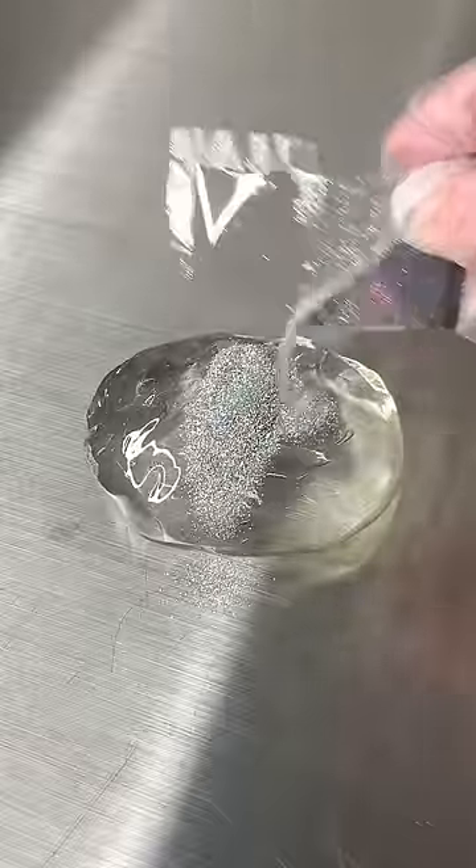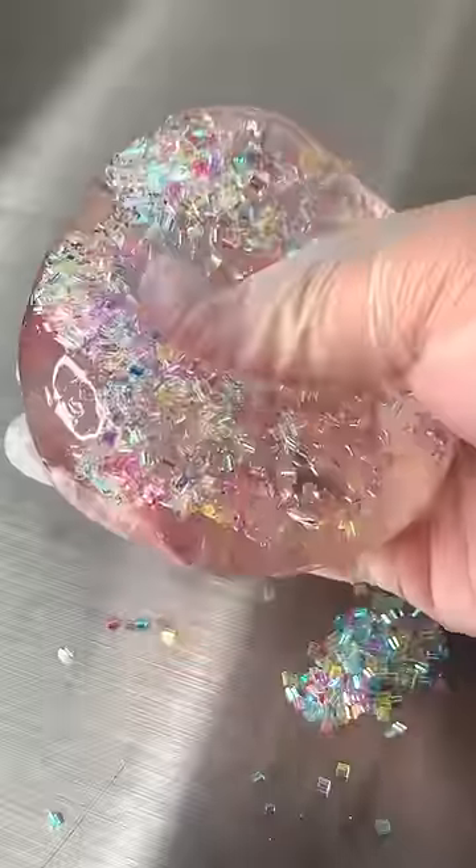The Holographic Glitter is beautiful. Seven out of ten for this as well because it does not change the texture — it's just basically the same slime. Bingsu Beads I will give an eight out of ten. It was super fun and crunchy, but not stretchy.